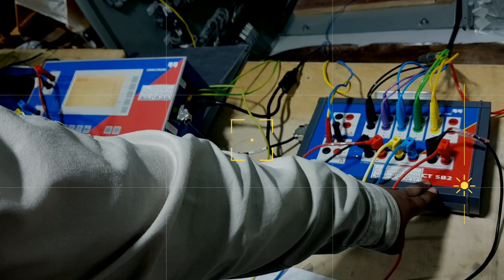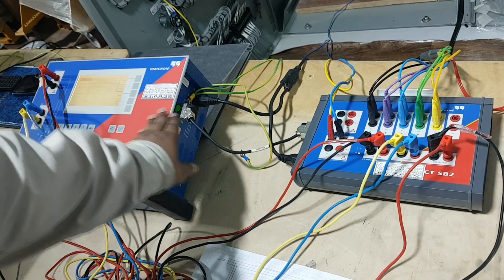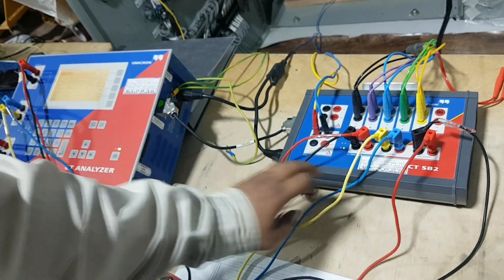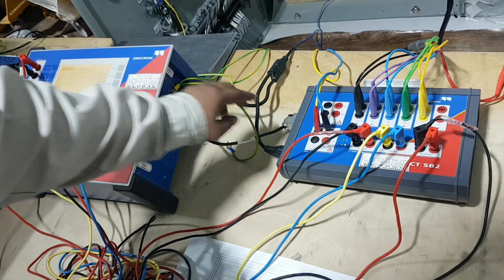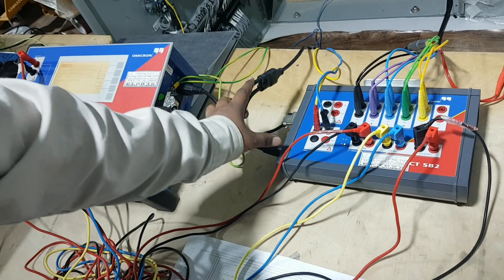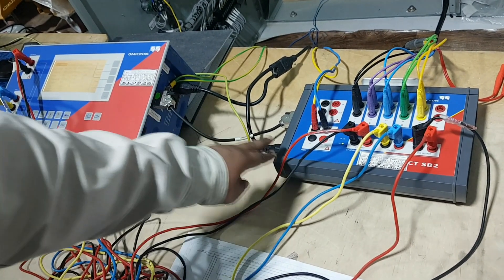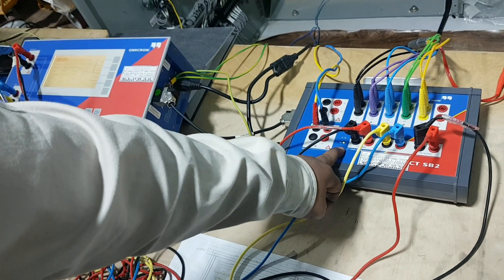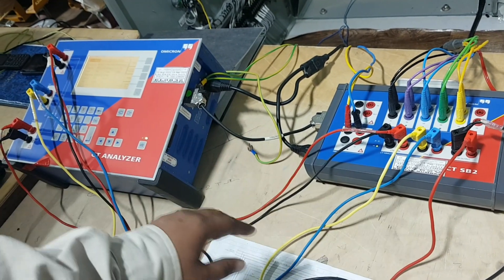This is CTSB2. For single ratio we can test through CT analyzer, but if we want to test all multi cores we have to connect this CTSB2 to the CT analyzer. For that we have to put this interconnection cable - one end connected here and the other end connected here. There is also one more power card which we have to connect here. Once connected, we have to switch on the power switch located here.